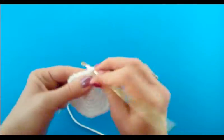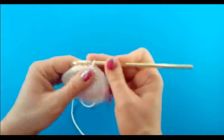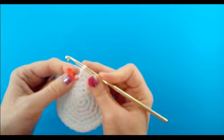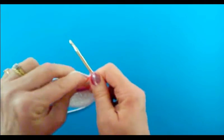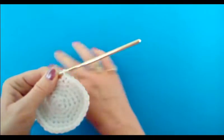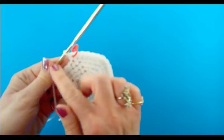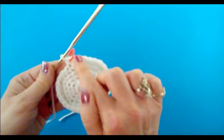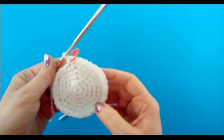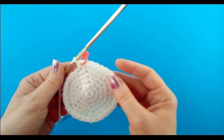Just work one single crochet in every single stitch all the way around until you get back to the stitch marker. I'll put the camera on pause and when I've finished this round I'll meet you back here. So I just finished round six and I'm ready to begin round seven. For round seven it's the same as round six — just work one single crochet in every stitch. Same thing for round eight and round nine. I'm going to put the camera on pause while I work three more rounds of single crochet.